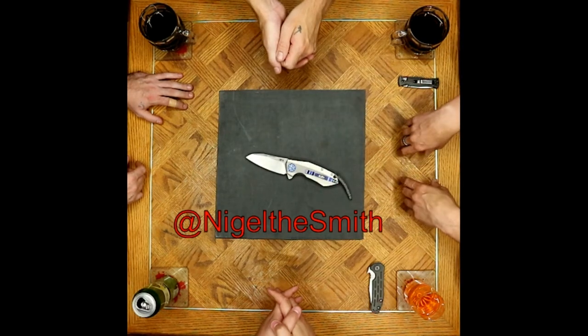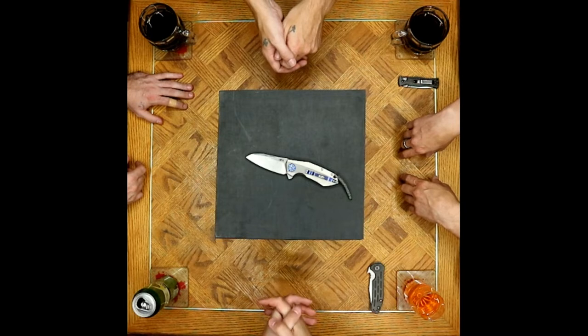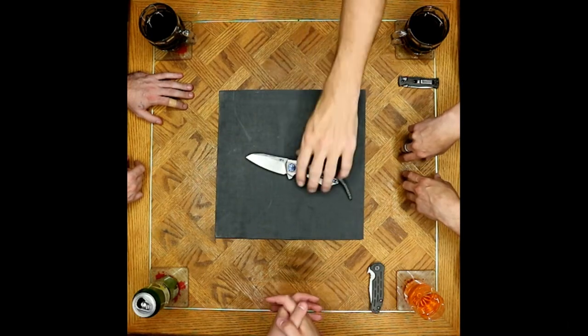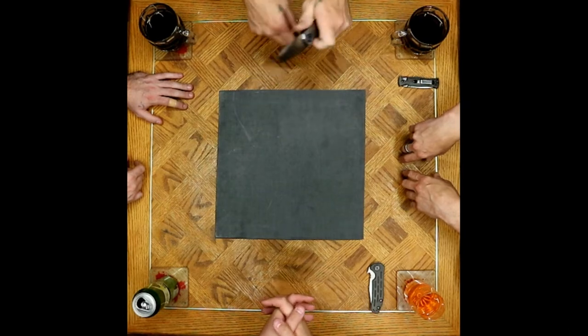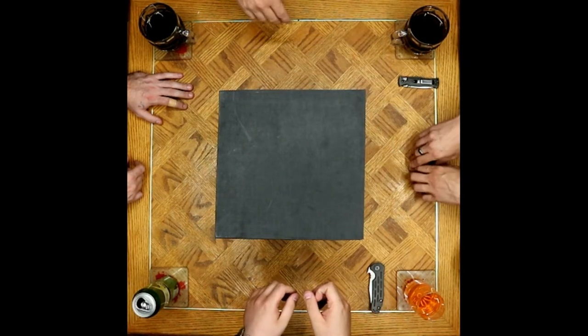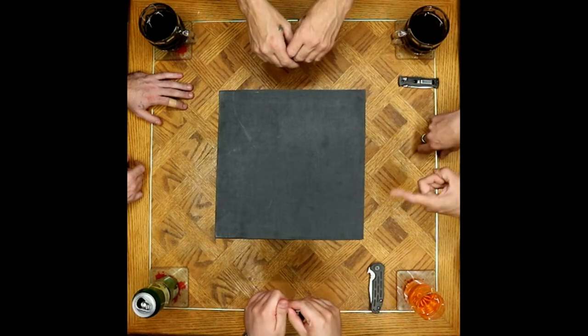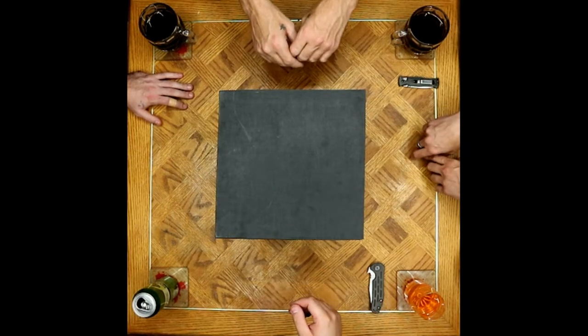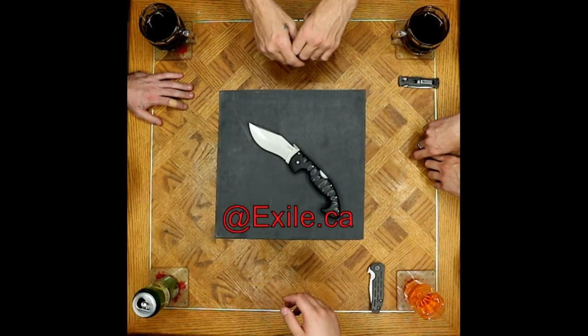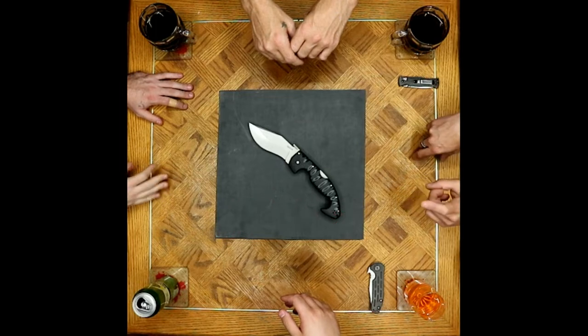Haven't seen the ZT 456 in your pocket for a while — rotating around a bit. It's heavy, which is part of it. They've gotten into some chaparrales that are lighter weight knives, gotten a bit spoiled with that lately.